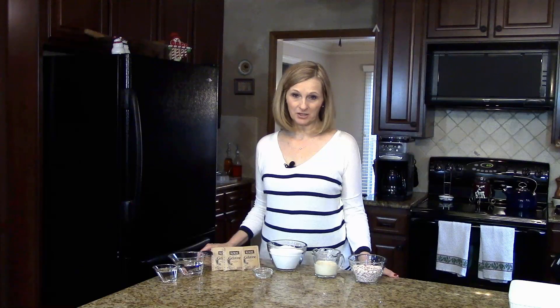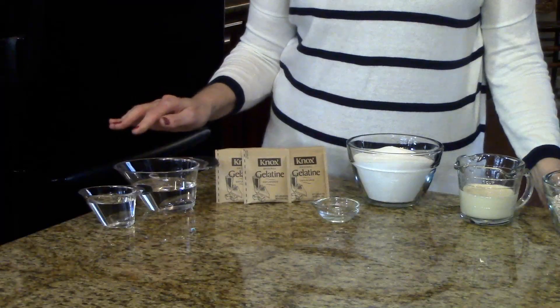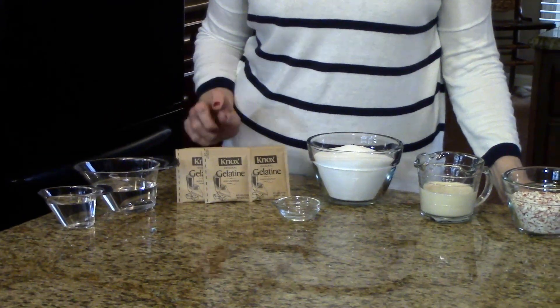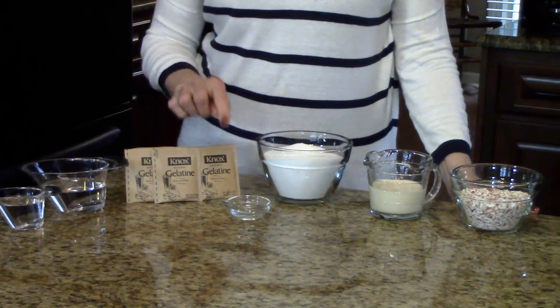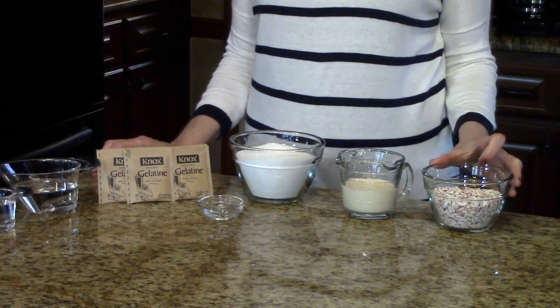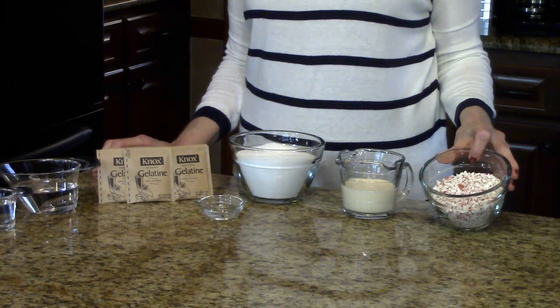The amounts of the ingredients you're going to need will be listed in the information box below, or you can find it on the website. The ingredients are: some water that you've divided, some unflavored gelatin — this is the original Knox gelatin — some peppermint extract, sugar, evaporated milk, and for sprinkling on top I'm going to use crushed peppermint.